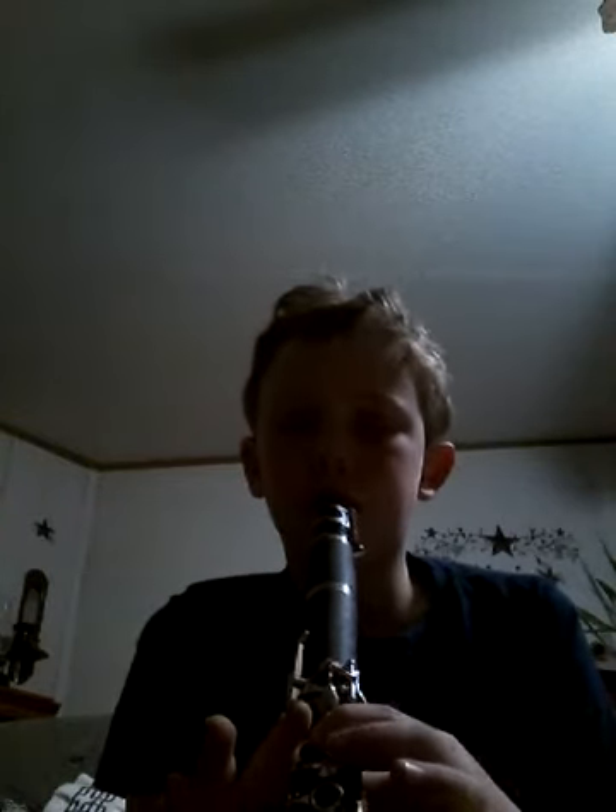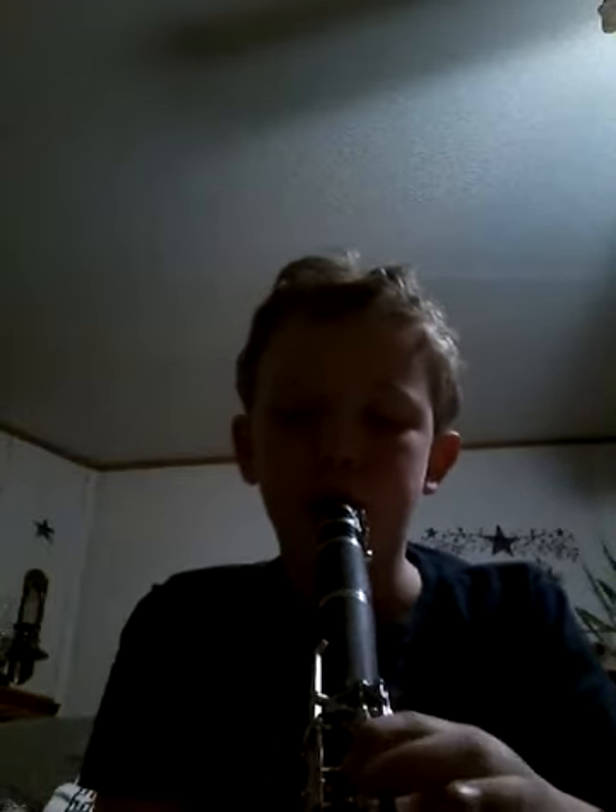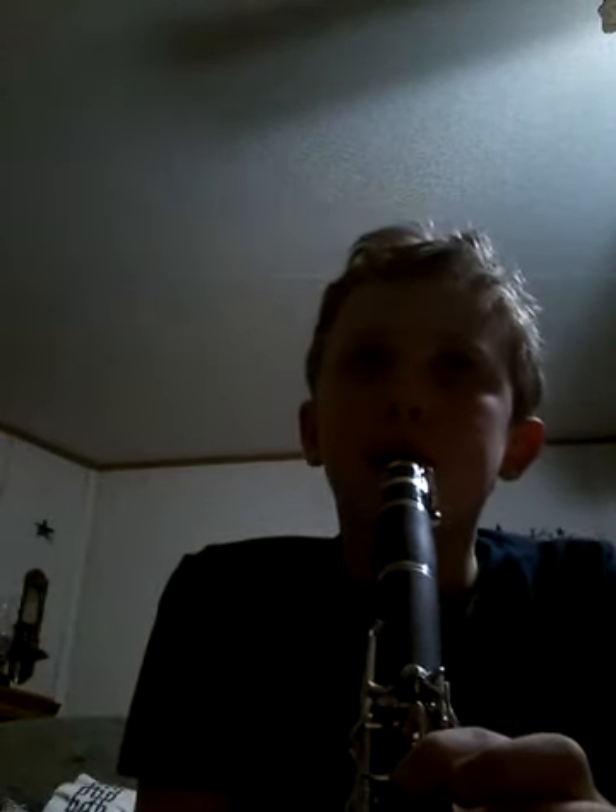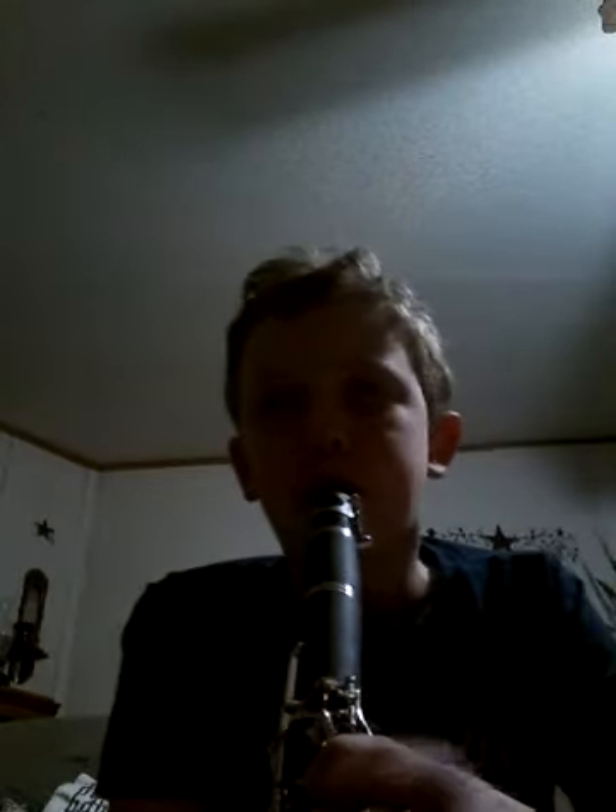One, two, three, four, one. Let's try that. And that's how you play my song on a clarinet.